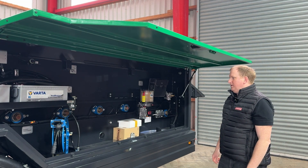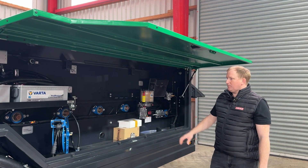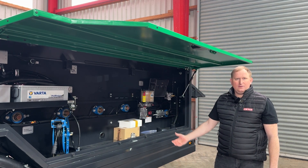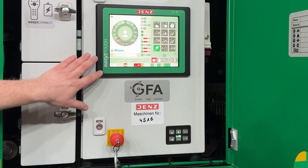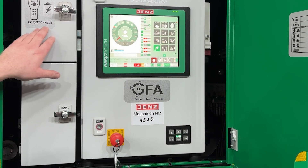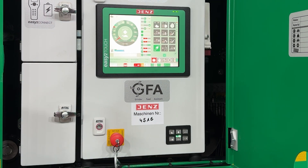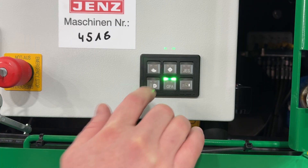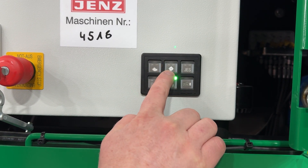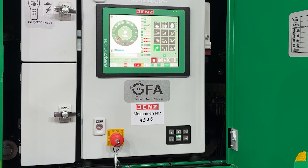Here we are on the right-hand side of the infeed, where you have the place for the additional fuel tank and additional space for spares like knives or wedges. The easy-to-touch display, the easy-to-connect remote system, and the hotkey buttons are part of the easy-to-control unit. On the hotkey buttons you can easily start the engine even if you wear gloves by a push on the button, and you can engage the rotor and activate the working mode easily.